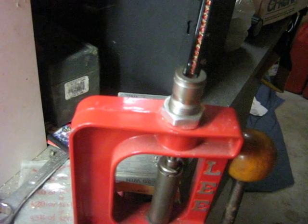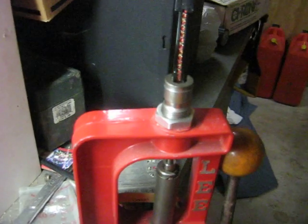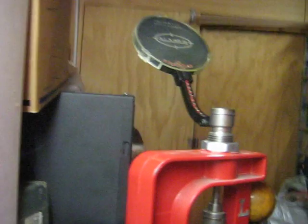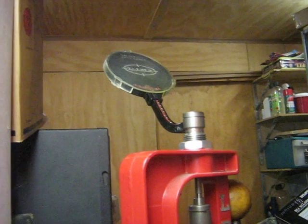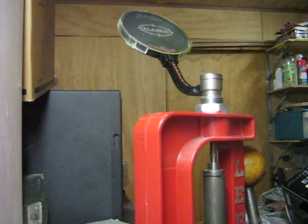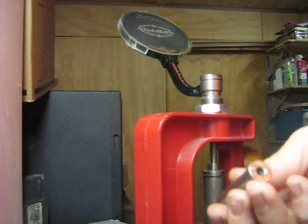I've used the hand primer type loaders before and I've done many, many thousands of cases with them. They work really well, but it gives me a bit of a sore hand and sore thumb after a while. So I went to a benchtop primer and I don't think I've looked back.